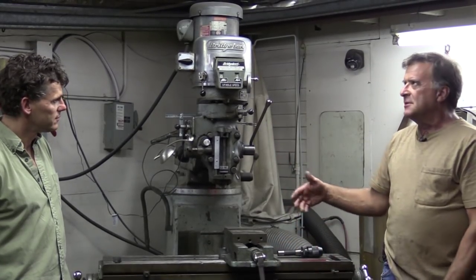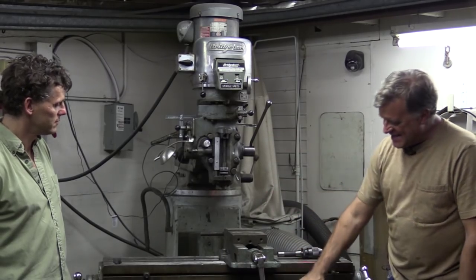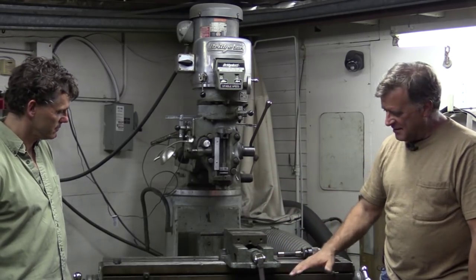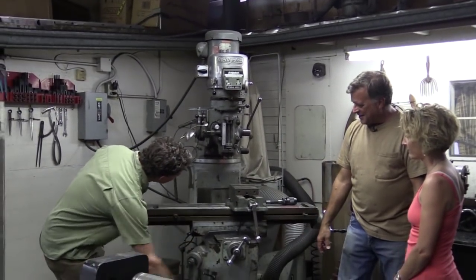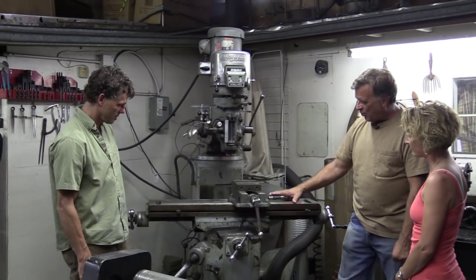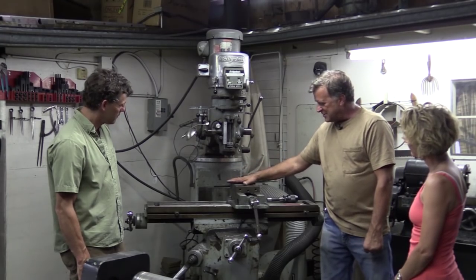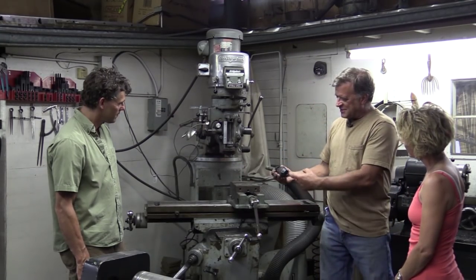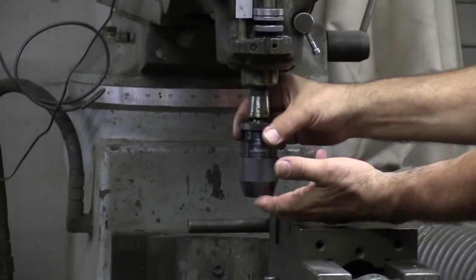So that is X and Y, and then you've got Z, which is the height of it. Eddie, give this one a turn. So this raises the knee. This is called the knee on the machine — it raises the whole knee, which has the whole table, which carries the vise. And then this is like a chuck off of a drill press, and it would just fit right up inside here.